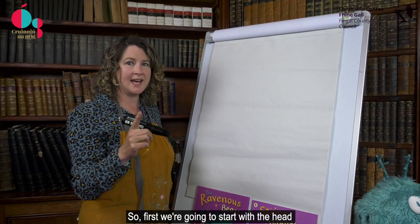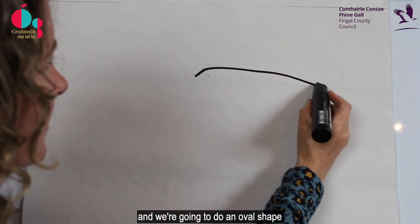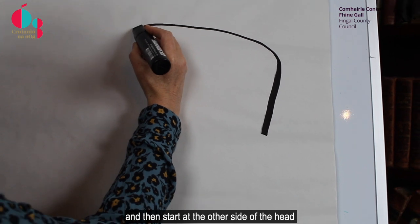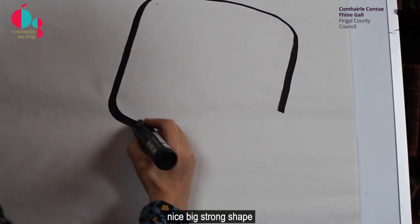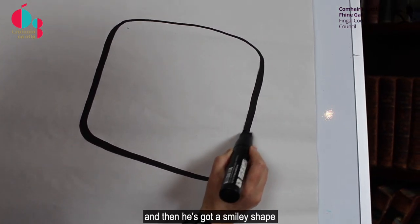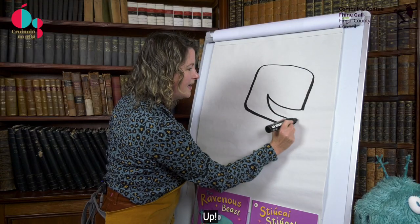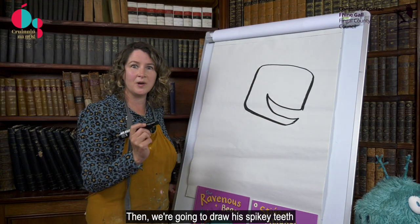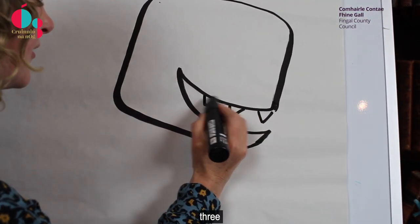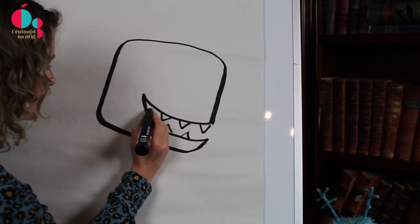So first we're going to start with the head. I start up at the top and we're going to do an oval shape, curve it down and then start at the other side of the head. You'll see he's got a nice big strong shape and then he's got a smiley shape for his smile, up and down. Then we're going to draw his spiky teeth: 1, 2, 3, and little triangles down the bottom too: 1, 2, 3.